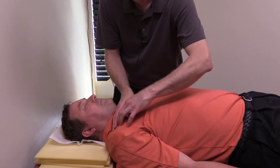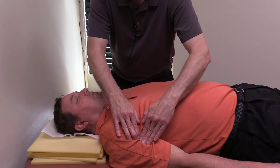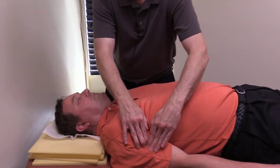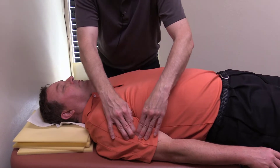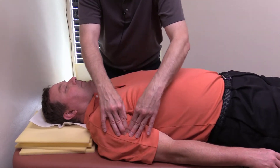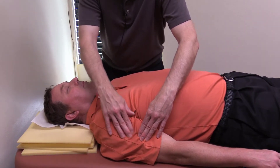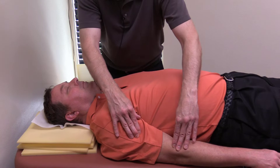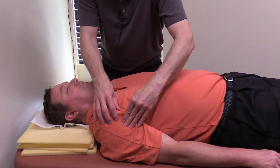Fascially, this all kind of really works together. So if you find spots up here, you're generally going to find spots down here. I can feel some spots down here — this is his lateral intermuscular septum, and this is tight. Feel that soreness right here? There's a knot right there. So I would put a laser there, put a laser up here, and loosen this up too.